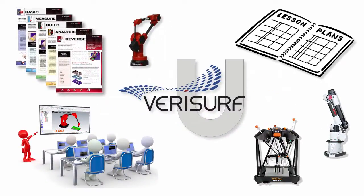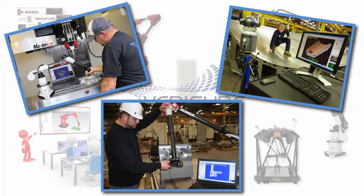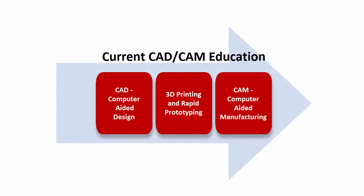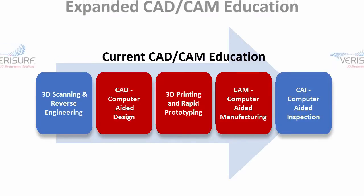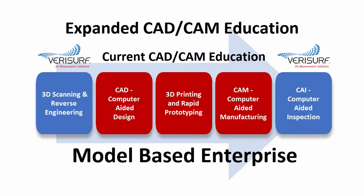Verisurf University is the ideal solution for anyone who wants to acquire job-ready skills in manufacturing inspection, tool building, and reverse engineering, for which there's a great demand in today's aerospace, automotive, marine, energy, and biomedical industries. Verisurf Education solutions expand and complement all CAD-CAM education programs by adding 3D scanning and reverse engineering training to 3D CAD, and computer-aided inspection to CAM. Incorporating Verisurf solutions into your current CAD-CAM education program brings your school one step closer to supplying the manufacturing industry with employees who have the skills necessary for the model-based enterprise.